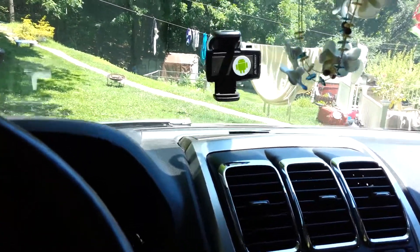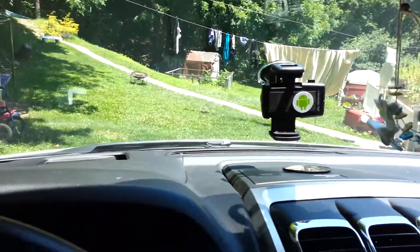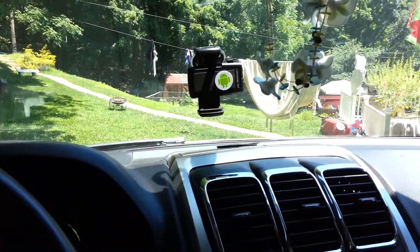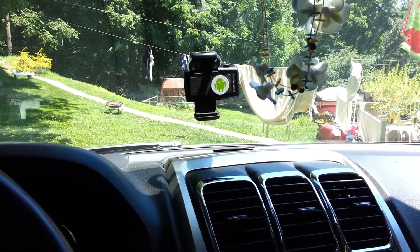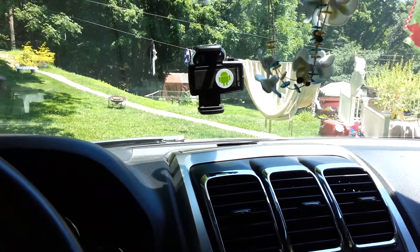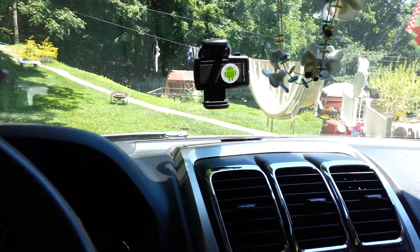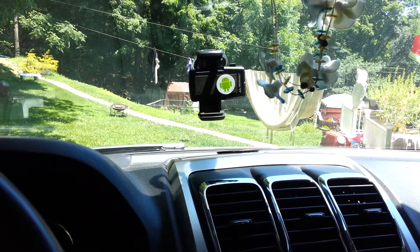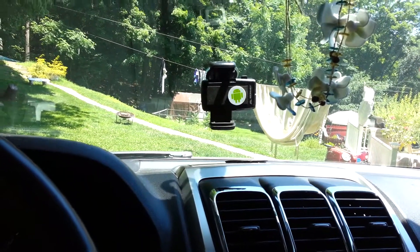I don't remember how much it cost, but it was fairly cheap. It's less expensive than the proprietary Galaxy Nexus one that I think is like $50, $60, something crazy. So I have affixed a tag to my universal mount that will activate Google Maps when I put my phone in.